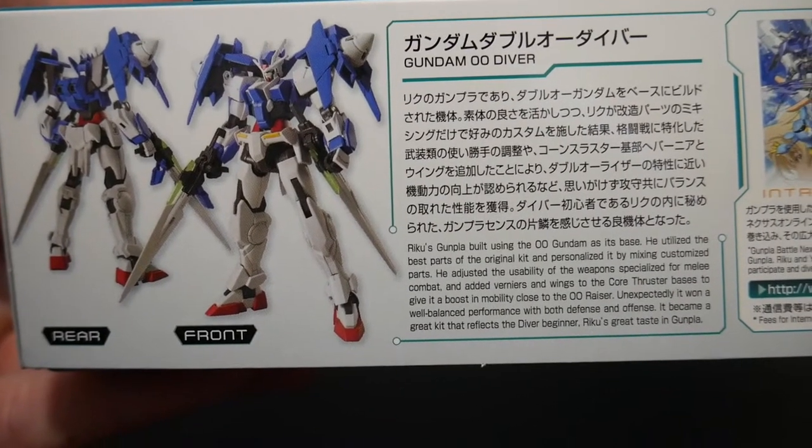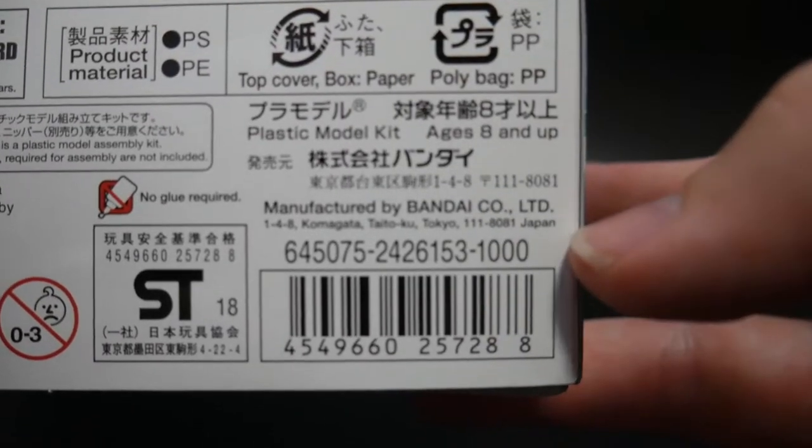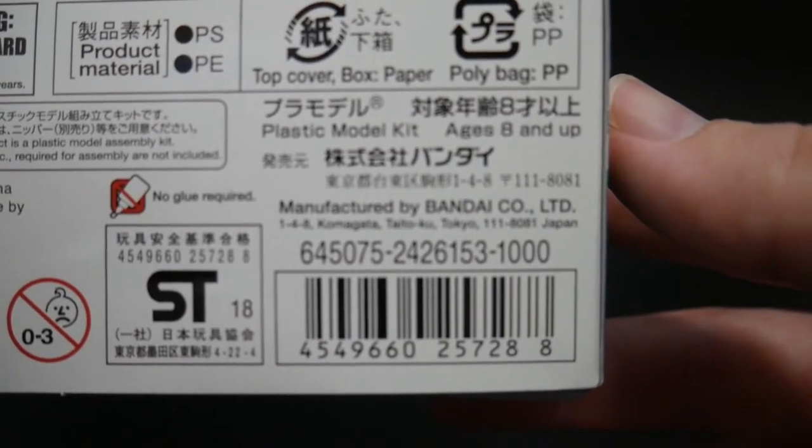Right there, you have pretty much a synopsis of the mobile suit as well as the Gundam series. This does retail for a thousand yen, so let's go ahead and see if the overall price is actually worth it.